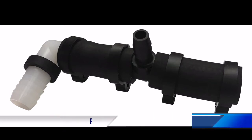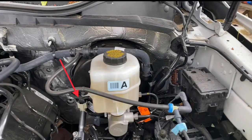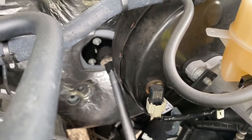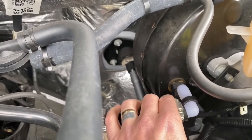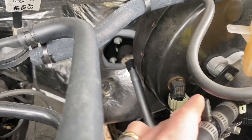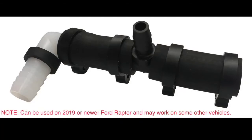Looking at the brake booster, locate the sensor plugged directly into the brake booster, usually on the lower portion. Once located, pull the sensor out of the brake booster and in its place push the 90-degree barbed part of the adapter into the brake booster. You may use a small amount of spray silicone to help get it in. Take the sensor and insert it into the rubber end of the adapter and tighten down the clamp. You will then connect the supplied vacuum hose to the barbed fitting in the middle of the adapter and route the vacuum hose to the operating unit.